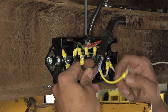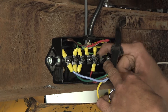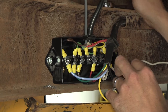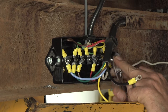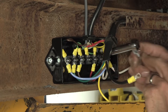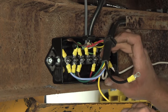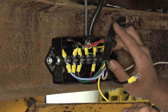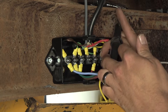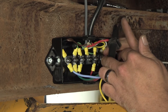Now just two more connections to make. The black wire is going to run to the terminal that doesn't have a wire connected to it. There's no power jack or breakaway kit on this particular trailer, so we don't have anything to power. If the customer were to add a trailer brake system with a breakaway switch kit or a power jack requiring a 12-volt power source, this will be a great connection for them to use.